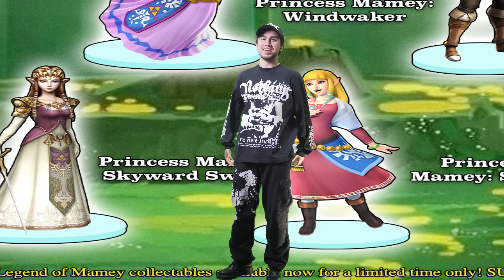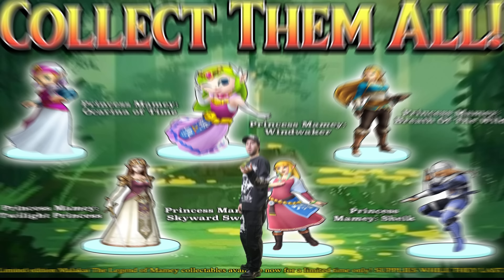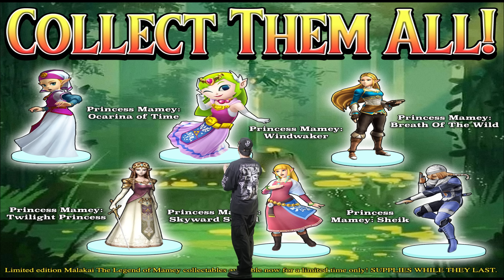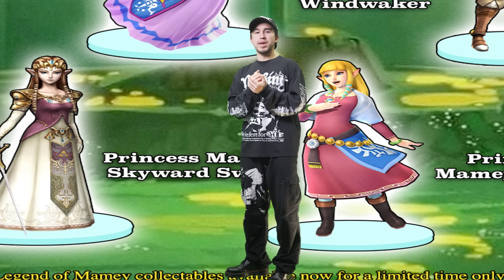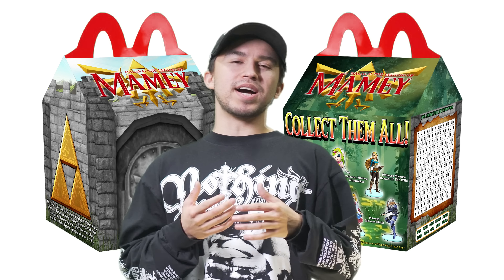Saving the best for last — my favorite part of the box: the 'collect them all' side. We have tons of different versions of Zelda from Twilight Princess to Ocarina of Time to Skyward Sword — all your favorite Zeldas. You can collect them all with each Mei Mei Happy Meal box that you get. There we have it — the Mei Mei's Bodega box.